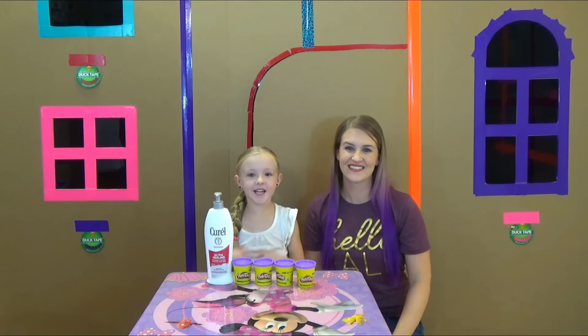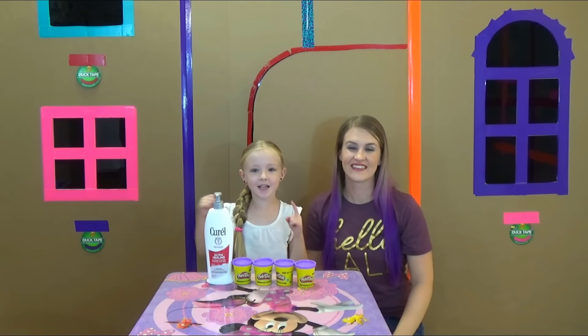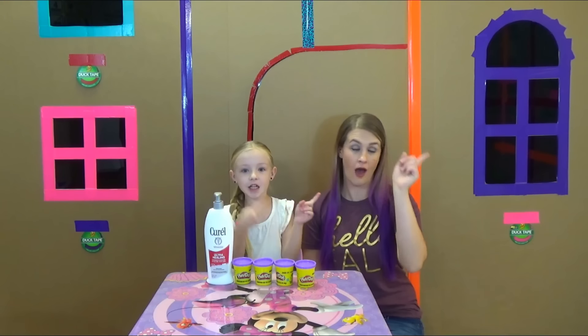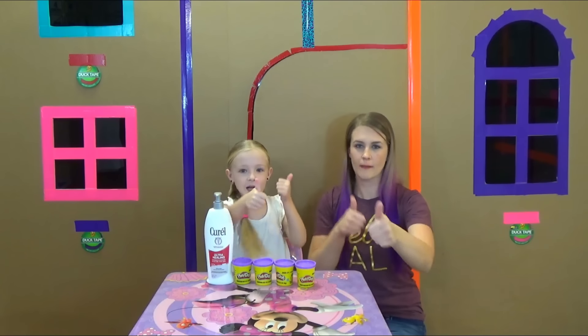Hey guys, it's Trina here. Welcome back to my channel. Before we get started, click the subscribe button, turn on notifications, and give me a huge thumbs up.